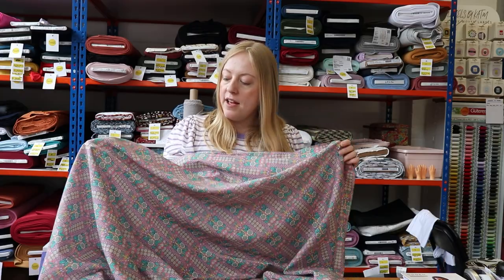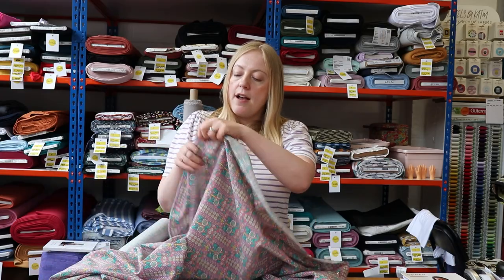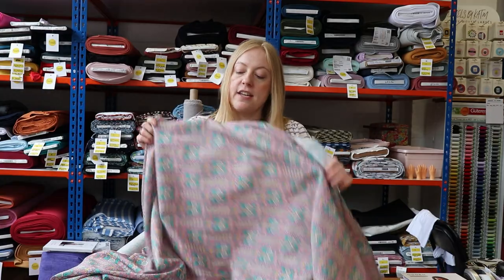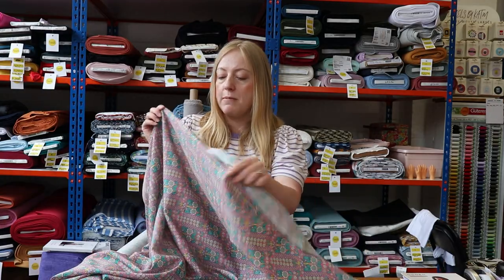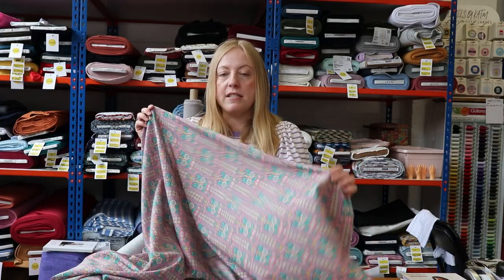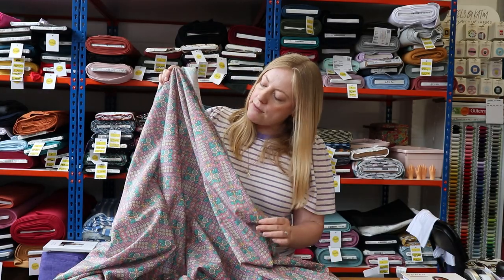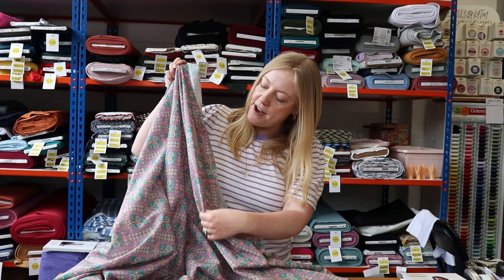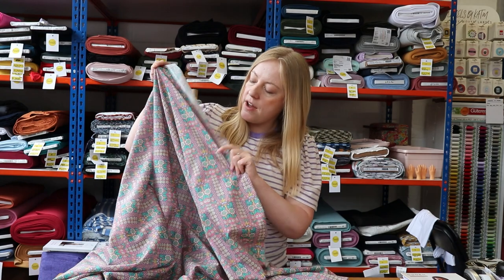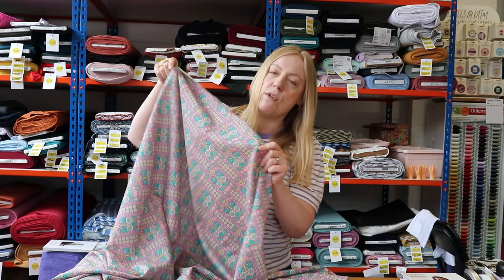This is a beautiful fabric — one of our cotton Tana Lawns from Liberty, so it's a really luxurious-feeling cotton. It is still beginner friendly because it's quite a stable fabric: it's not going to stretch out of place and it'll be quite simple to cut out. We just really loved this print — a pink background with a really fun floral design featuring orange, yellow, greens, and blues. It's really very pretty.